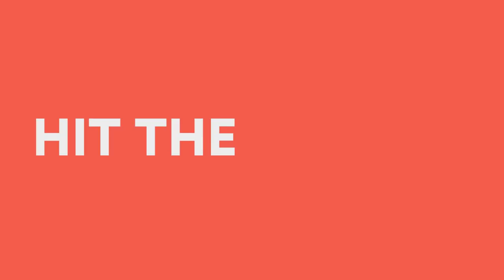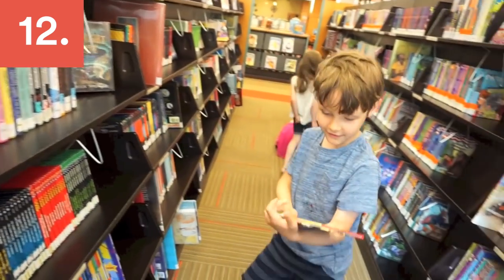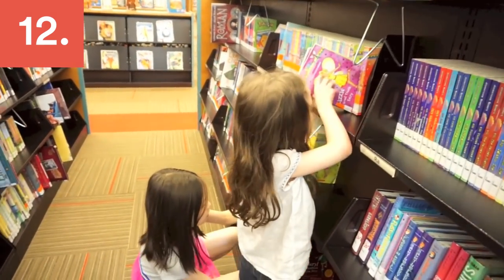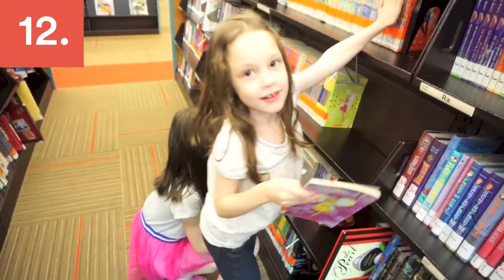The library can be a great cost-free activity. You'll be surprised at how excited kids get about picking out their own books — it can be like an adventure. And if you're thinking your kids are too young or too loud for the library, a lot of libraries have a calendar of events for kids.